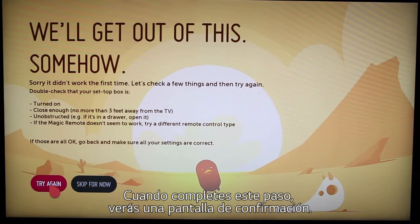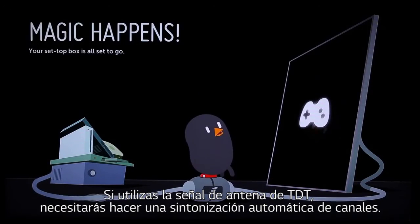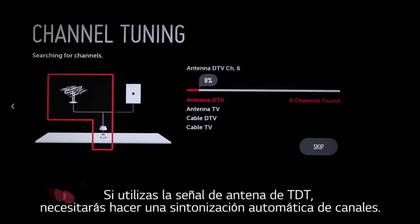When you've completed this step, you'll see this confirmation screen. If you're using an off-air antenna, you'll also need to perform the automatic scan for your local channels.